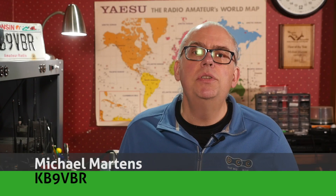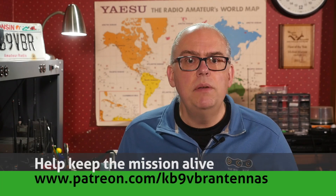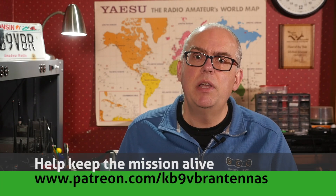Hi, I'm Michael, KV9VBR, your host for Ham Radio Q&A. I'm on a mission to inspire and educate the amateur radio community, so if this is your first time watching, please consider hitting that subscribe button. Also, check us out on Patreon — patrons gain access to exclusive content, and our patrons help keep that mission alive. That's over on Patreon.com slash KV9VBR antennas.